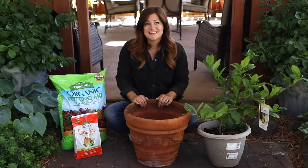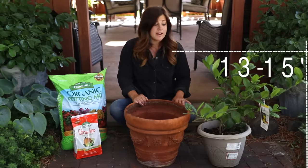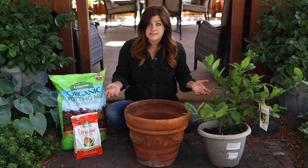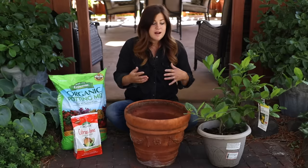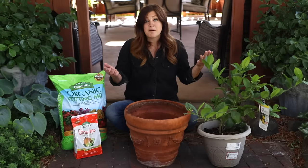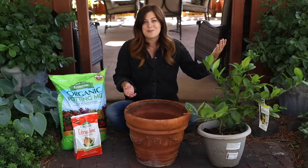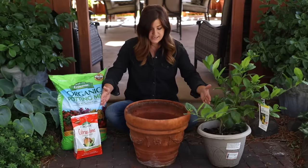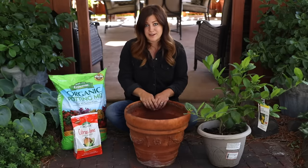Today I'm planting this Meyer lemon tree in this container. This is not a dwarf — it's an actual tree that wants to grow about 13 to 15 feet tall and wide, which in the world of trees is pretty small, but for a container that's massive. I might do one or two container size increases, but they do really well with restricted root room for quite a number of years.